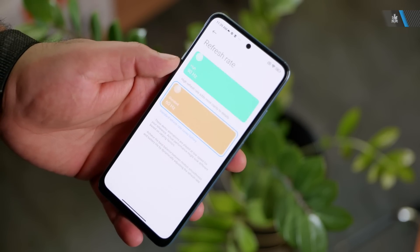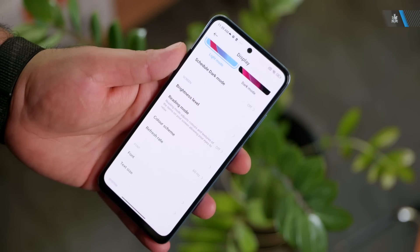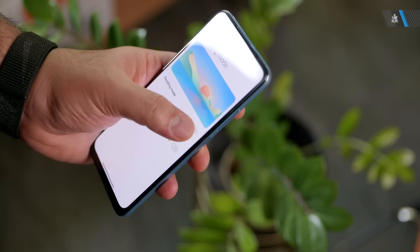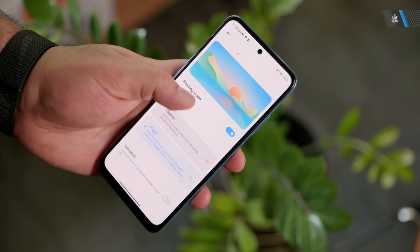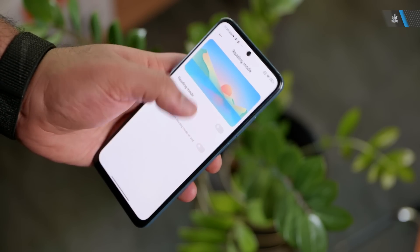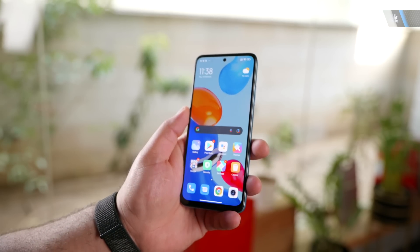It is customizable — if you want to keep it at 60 Hz for better battery management you can do that, but you can also set it to run at 90 Hz at all times. The display also has a sunlight mode and a reading mode. In sunlight mode the display will automatically turn up the brightness so you can view the screen easily, and in reading mode it dims the brightness and reduces blue tones so you can read comfortably without eye fatigue.